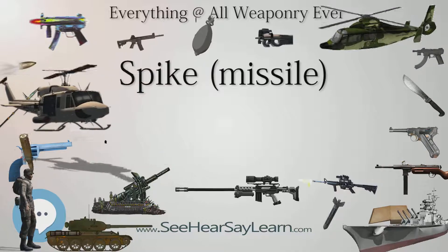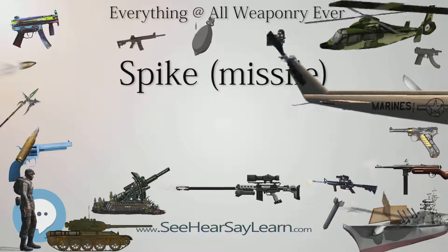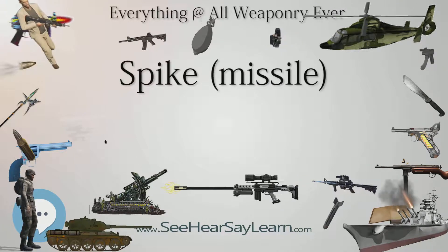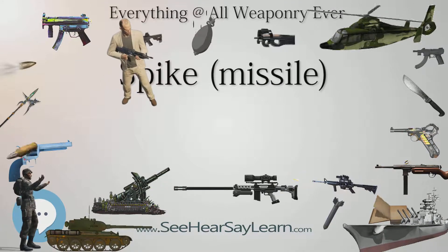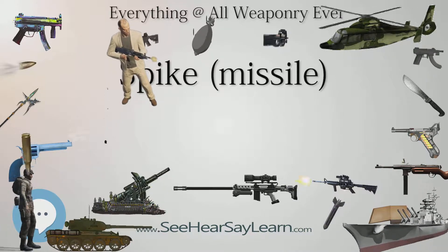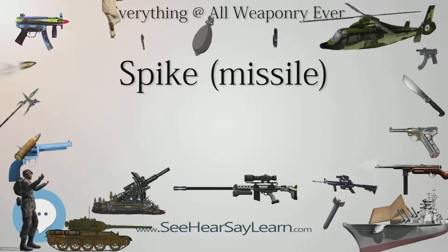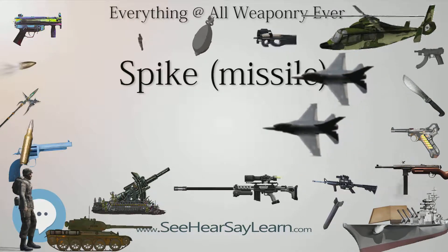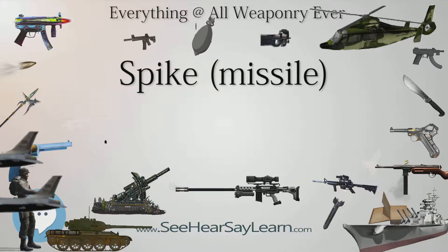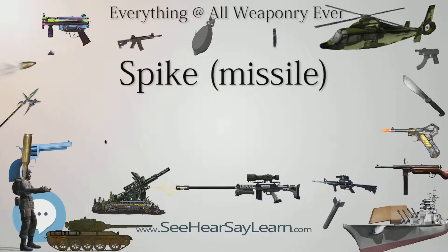Poland has a total of 2,675 Spike LR missiles with 264 launchers, and an additional 1,000 Spike LR missiles on order. Portugal has a total of 20 Spike MR/LR missiles. South Korea's government deal concluded September 6, 2011 confirmed procurement of an unspecified number of Spike NLOS, with about 50 missiles forward-deployed to the South Korean islands of Baengnyeong and Yeonpyeong, close to the Northern Limit Line with North Korea. On May 19, 2013, the South Korean military confirmed that dozens of Spike missiles had been deployed on the islands.